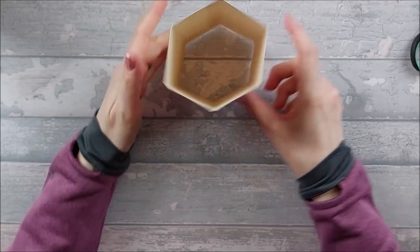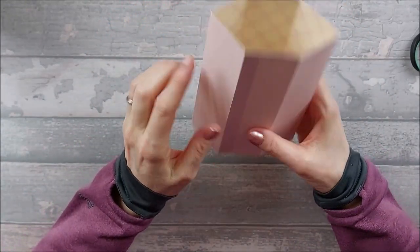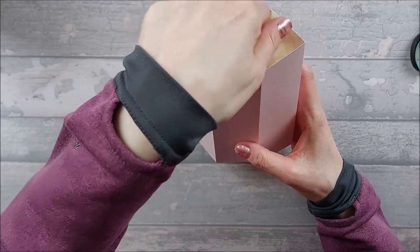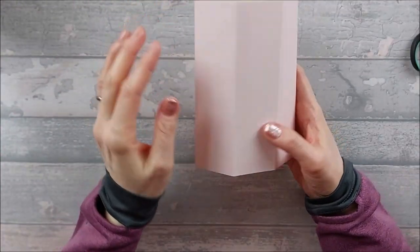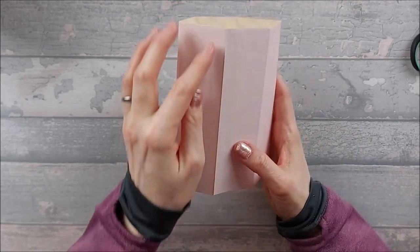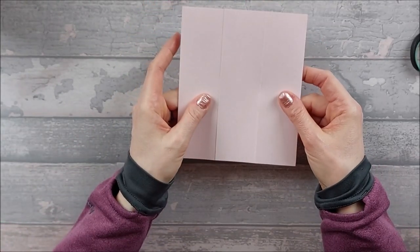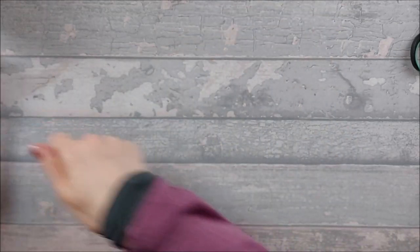Now turn it over, fold the flap over that's got the tab attached, bring the other ones over and stick it down to make your hexagonal tower base. You should end up with that. I'm going to put my tab at the front because when it's sat on my desk I don't want to see the tab — there's going to be so much going on the front anyway.